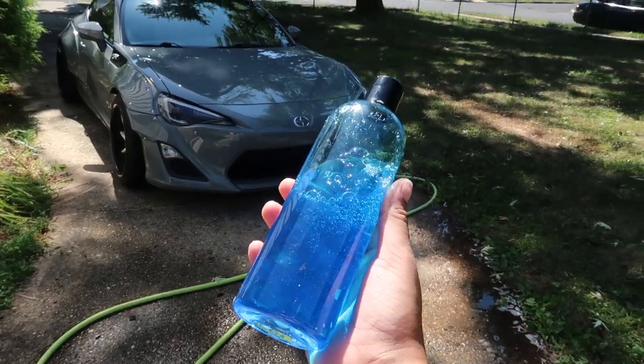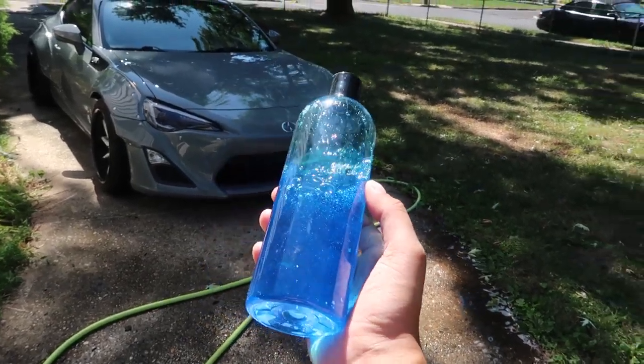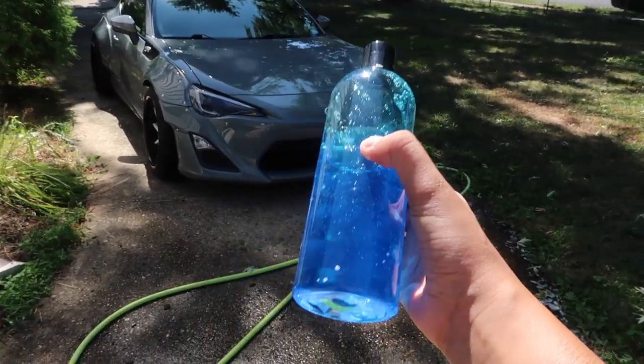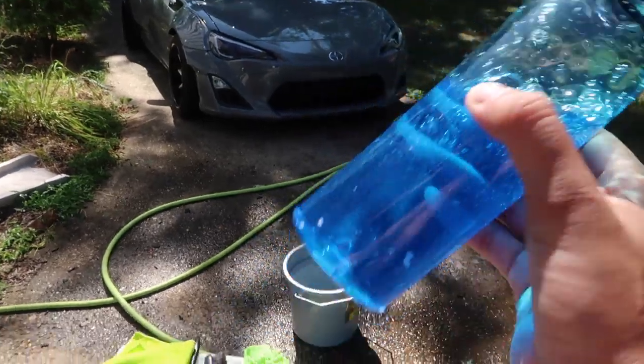I already did a pre-wash on the car. It's super sunny out so I'm sorry if you guys can't really see me that well, but let's just get into washing the car. So this is the new shampoo that I'm going to be bringing out in the next couple of weeks. I'm excited because not only is it a really good soap, it's also my favorite color.